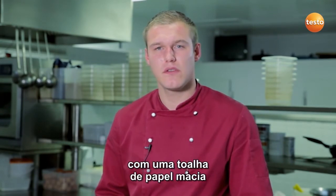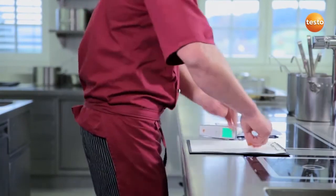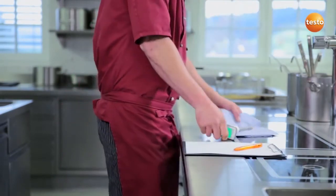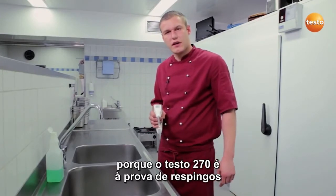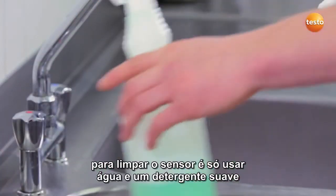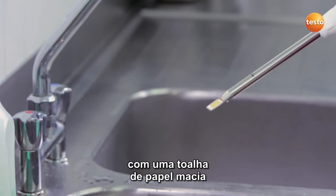I just need to clean the Testo 270 with a soft paper towel. However, since I've finished, I'll first note the measurement values and then clean the measuring instrument thoroughly under running water. Because the Testo 270 is splash-proof, it's no problem to hold it under running water. To clean it, it's enough to clean the sensor under running water with a mild detergent. It's important not to use any aggressive cleaning products or abrasive sponges.